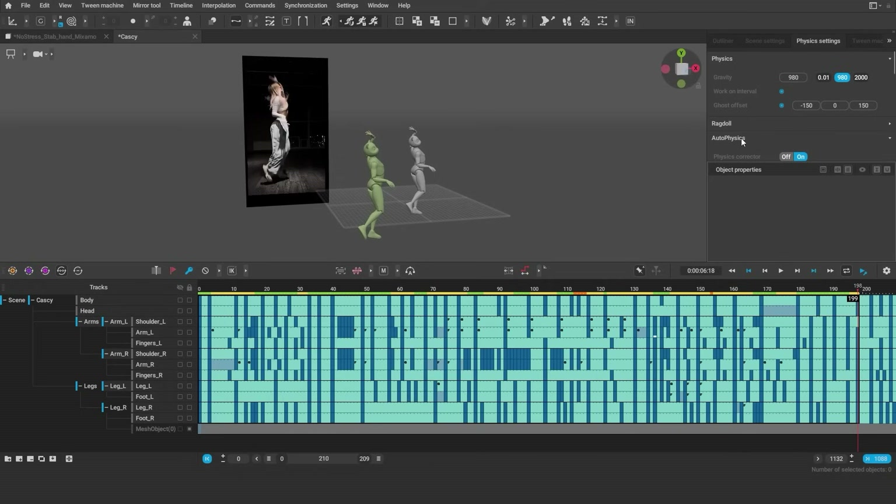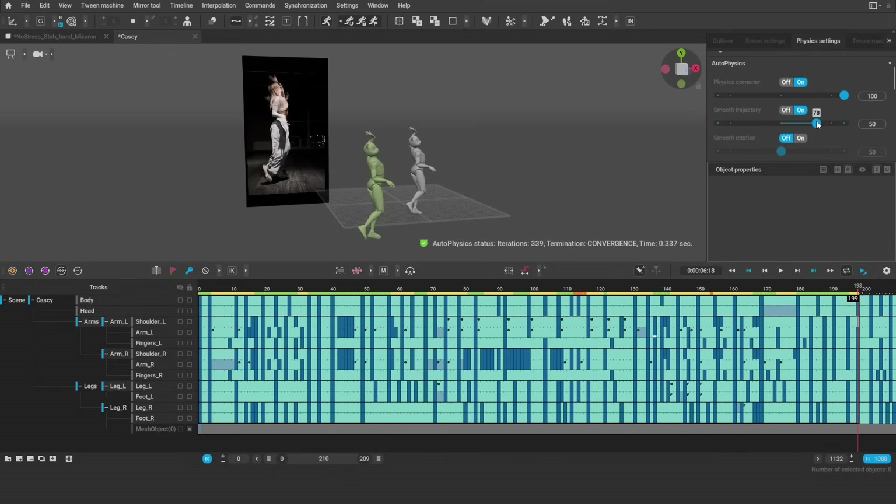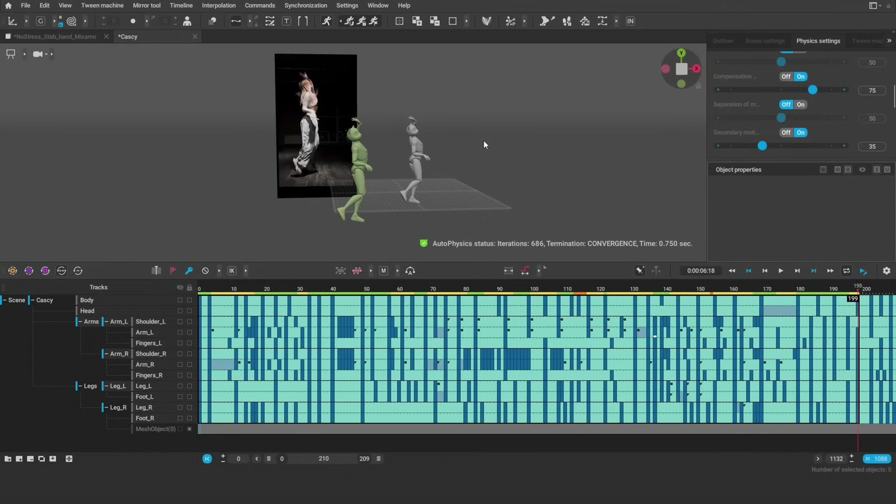For this animation, we're going to be using physics corrector at 100, smooth trajectory to smooth out the trajectory of the center of mass, compensation motion and secondary motion. You don't have to use them all at once — you can have multiple passes with physics, just make sure not to overlay the same filters too much.